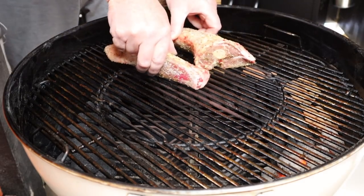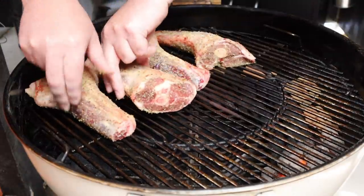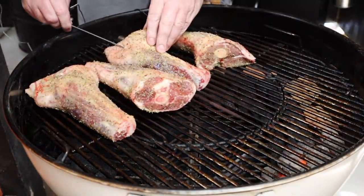I'll put the lid on, making sure the lid vent is directly opposite the lit fuel, with all vents wide open. I'll use the ambient temp probe to track our temp. Once it gets to about 50 degrees under the target temp, I'll start closing down the bowl vent — that way we won't overshoot it and can make final adjustments to settle the temp. We've come up to temp, so we can finally get the shanks in the Weber, placing them on the opposite side of the grill from the lit fuel.